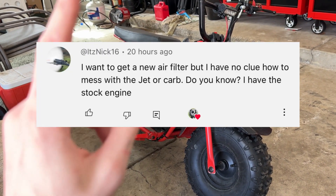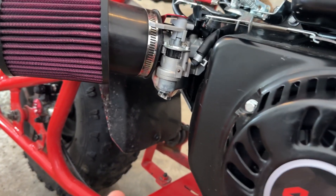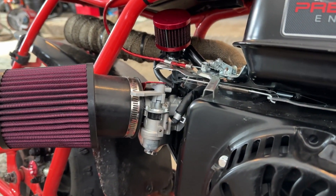All right, it's Nick16, this one's for you. Today I'm going to do my best to try to explain how to rejet your carburetor so you can get more power and not blow up your bike or anything like that.